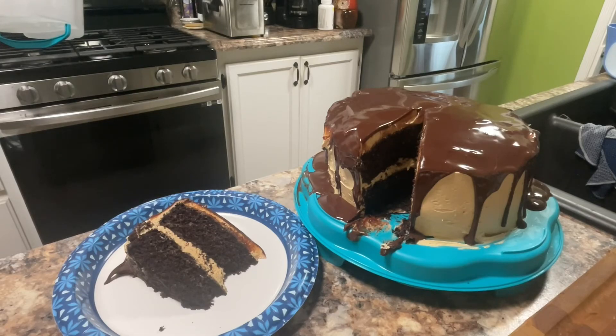It's one of my favorite cakes I've ever made and I really urge you to try it out. If you do, leave a comment down below and tell me what you thought, whether you liked it or hated it. If you liked it, give it a thumbs up; if you hated it, give it a thumbs down. Be sure to subscribe to become a member of the JLW Faction on a journey to 10,000 subscribers. See you later.